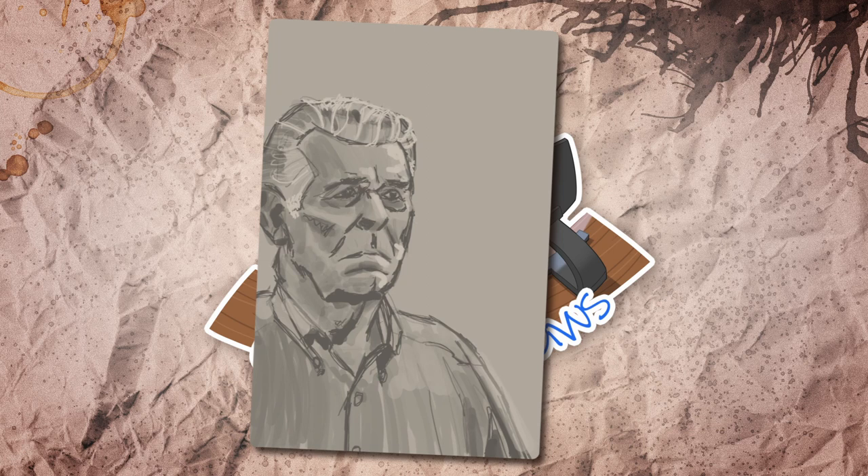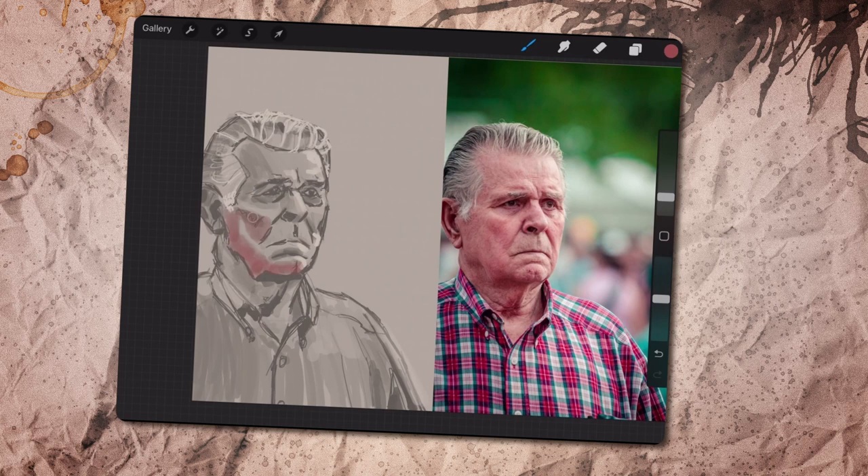I decided to give this one an extra hour of work. Since I did the values in a hurry, I forgot to do them on their own layer, so I had to try a different approach to add the colors. I painted them with low opacity on top of the value sketch — I think that's called glazing. I actually enjoyed working this way quite a bit and will explore it more in the future. It felt a bit easier since the value information was already on the canvas, and that's one less thing to think about. At one point I had to duplicate the color layer to increase the overall saturation. I think this is my best result so far.